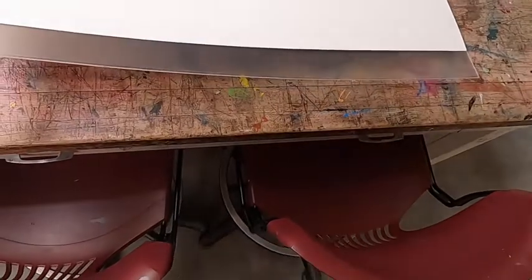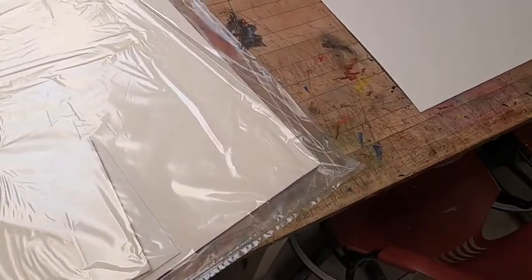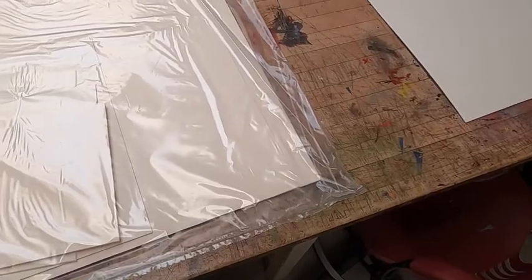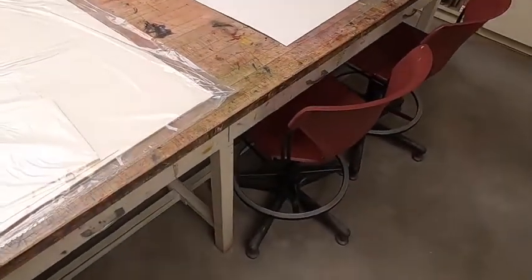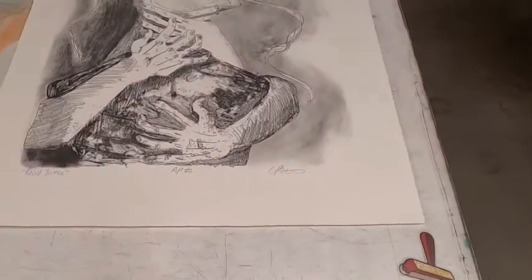If you are working oversized, you might need to order oversized matboard from a specialty location. You're also going to need plexiglass — get that at the hardware store. I would recommend not having them cut it there, because we want to cut it to the frame after the frame has been cut. You'll also need some foam board, and all of these materials should be archival — you want 100% cotton or linen. Standard matboard and foam board will over time leach acid into your print and damage your image.